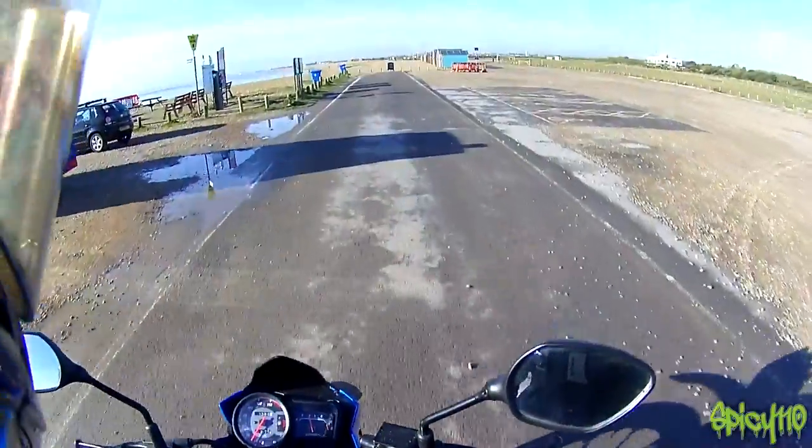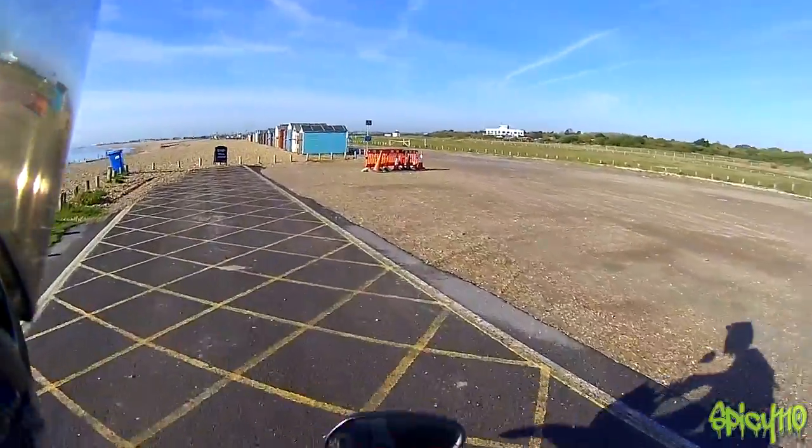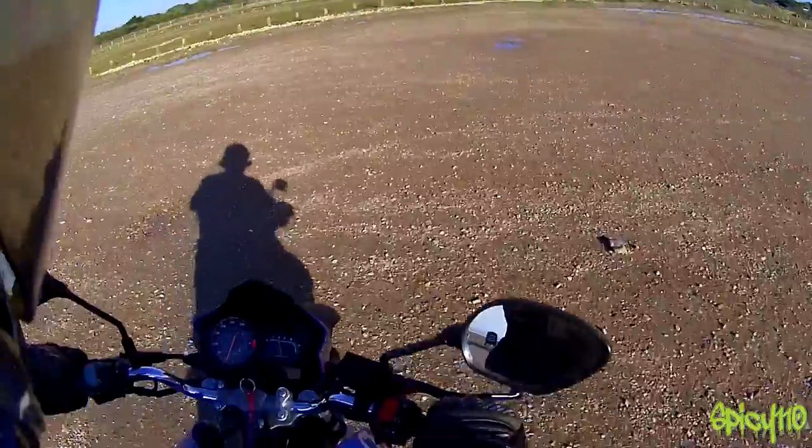As you may be aware, I've had the Lexmoto Assault on loan from Lexmoto for a few weeks now. I've been using it to get around the island a bit and done a couple of little trips on it, and it's now time for me to give you the review.